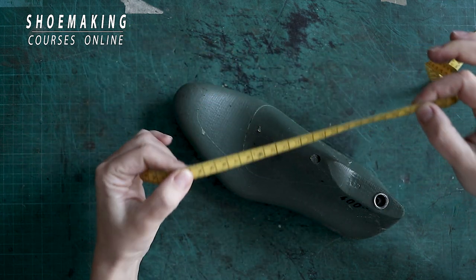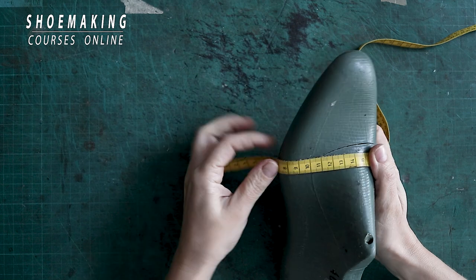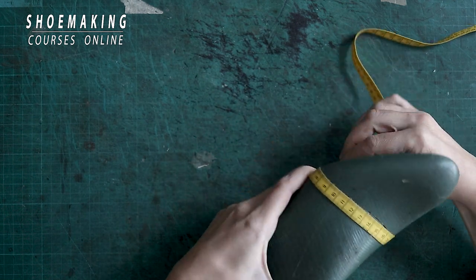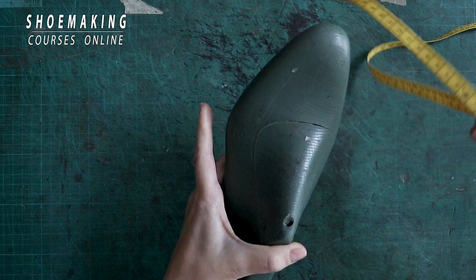So why do we use this shoemaking tape? First of all, it's very flexible and it's very easy to measure curves working with our shoelast tape — you see, it's a curved surface. It's a very flexible and narrow tape, and working with it is very easy to do so.